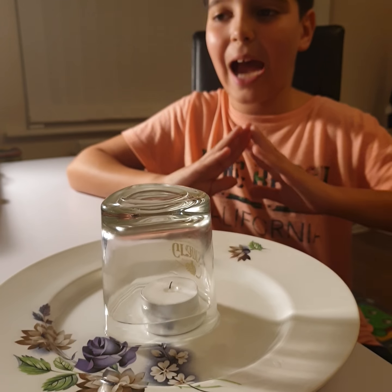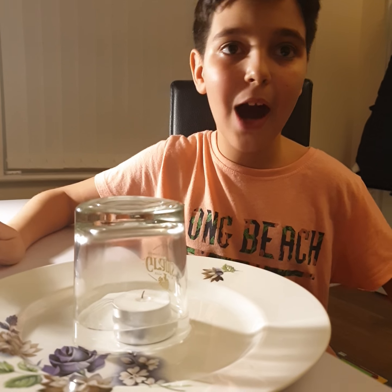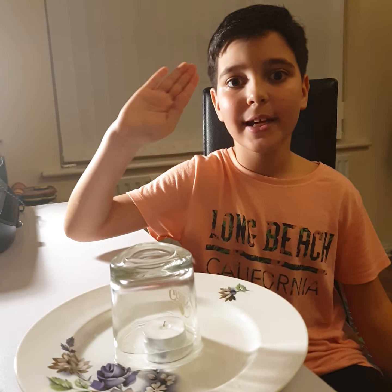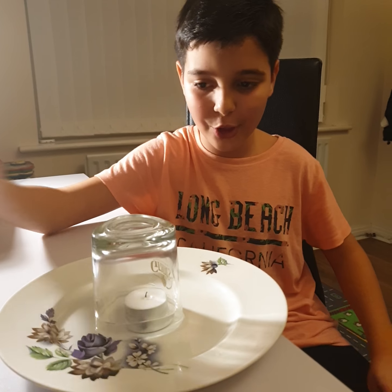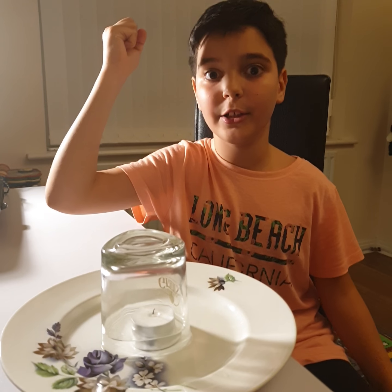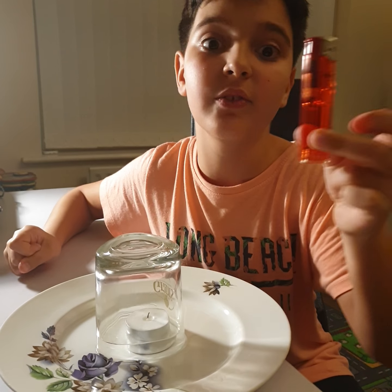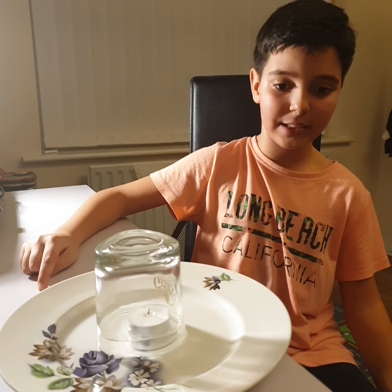This is absolutely amazing. I don't know how this works, but I hope you like, subscribe, and hit the bell for every other video that I do so you'll be notified. I hope you try this — if you're bigger, use it wisely and carefully; if you're smaller, you have to get your parents.